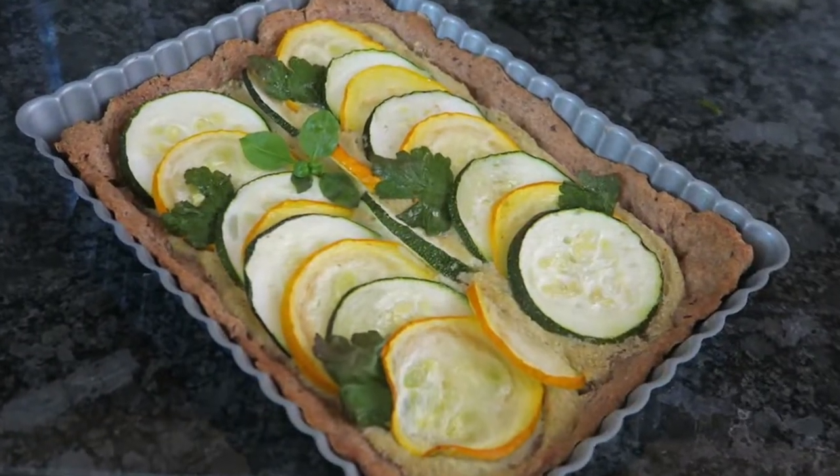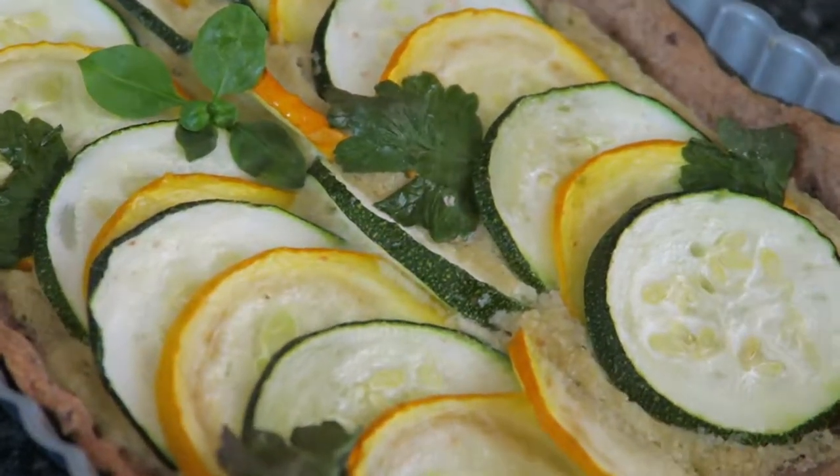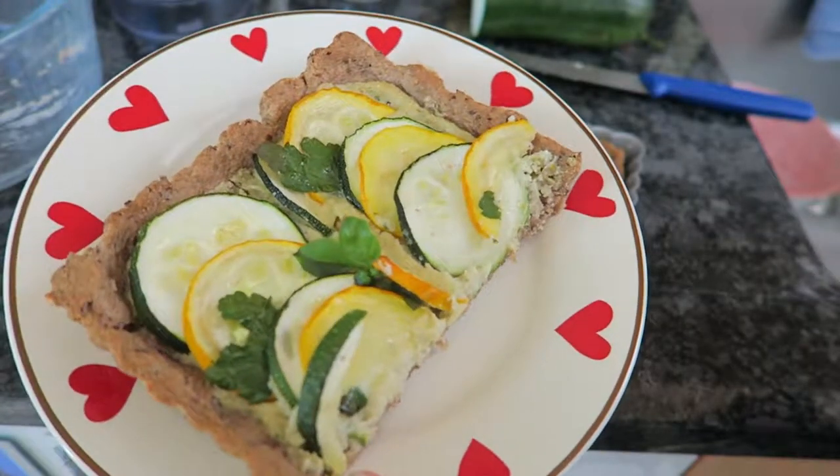I was genuinely so happy with how this turned out because this is the first time that I made this properly in this kind of dish. We are ready for a little taste test and I'm gonna tuck in — actually this is probably still very hot. This is so good and it looks super nice as well. You can definitely serve this for guests. I am giving this recipe a 9 out of 10.